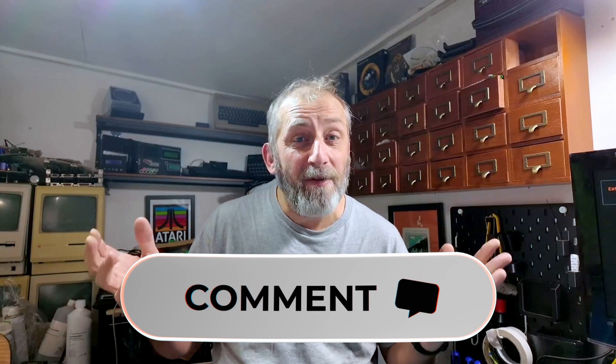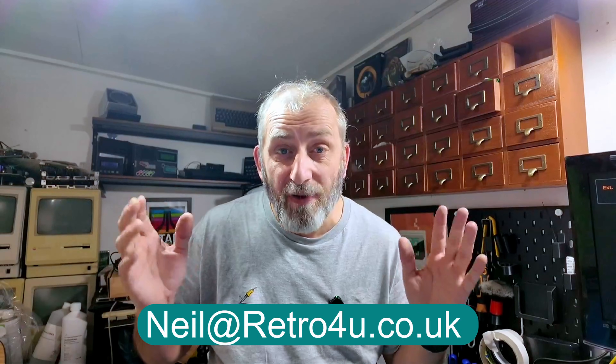Everybody please hit the like button and comment down below, even if it's just hello. Don't forget to check out my Discord down below. There's also a link to my email address which is neil@retro4u.co.uk should you wish to reach out to me for anything. I do get quite a few emails, which is great — I do like receiving emails. On that note I shall see you next time on Retro4U. This A2000 is now going, I'm really happy with that. See you soon guys, bye.